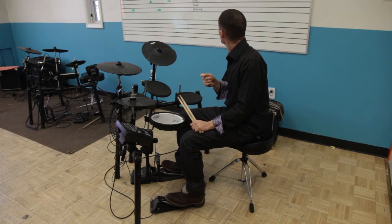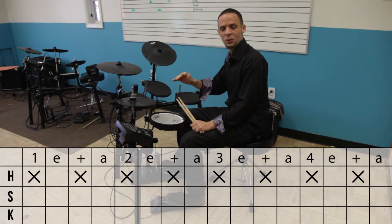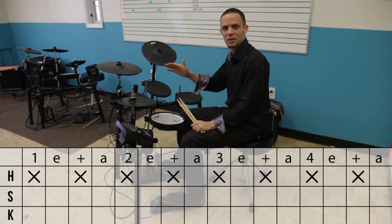The hi-hat is very simple — it's going to be playing eighth notes all the way through, so we don't really need to cover that because that's going to be consistent.